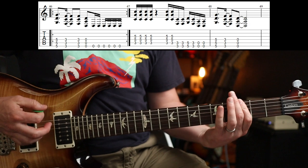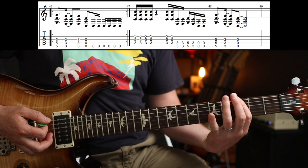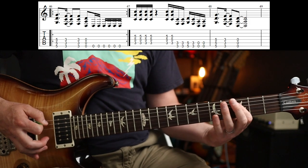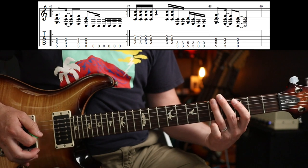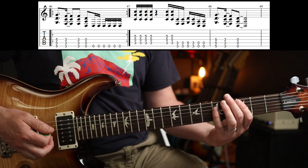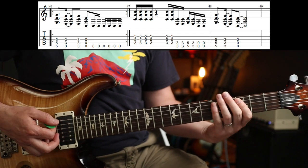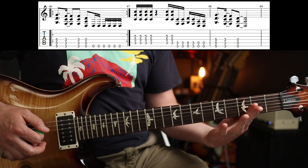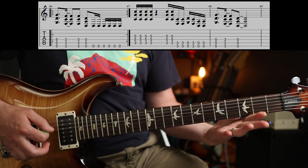Then you've just got the outro: 5-3-3-0, that part first. Which is 5-3-3-0. Slave to the grind. And six chugs. And the final part is just 3-4. So that's it — a bit of fun for your weekend. Hope you all see you soon. Cheers, bye-bye.